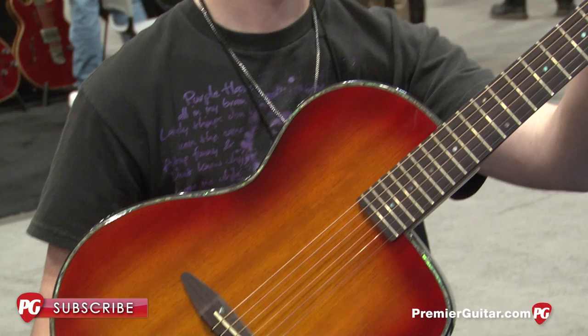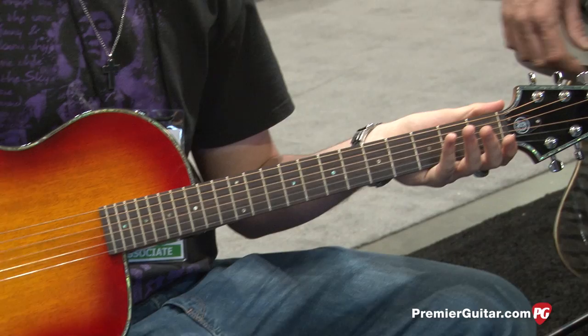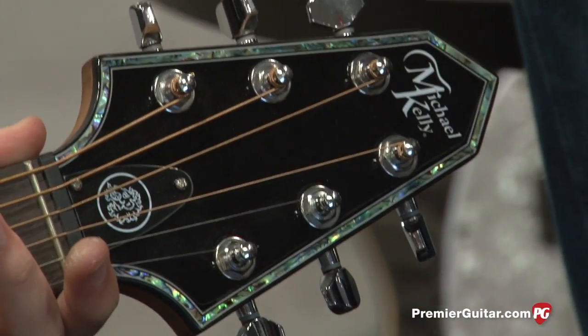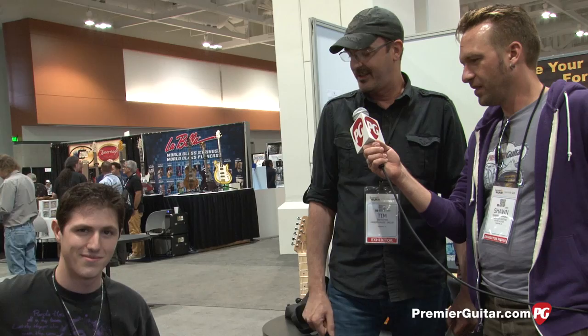It's got the D-TAR electronic system, ebony fretboard, and a graphite nut. He loves these things. We get them made in Korea, we send them to him, and he wouldn't send it back for NAMM — I had to beg him to send it back. So that's the new thing from Michael Kelly right here.